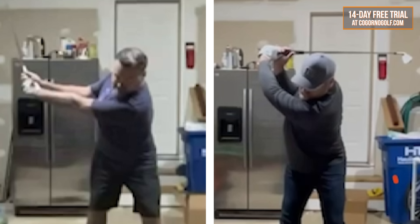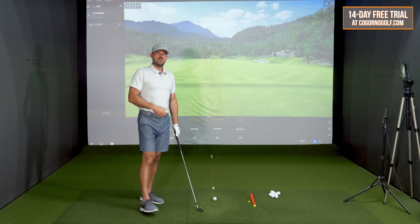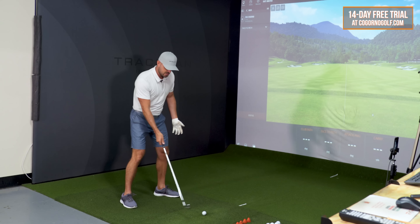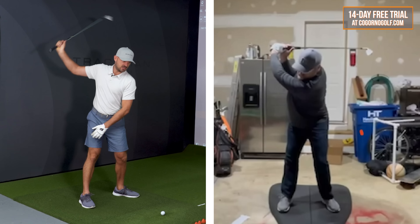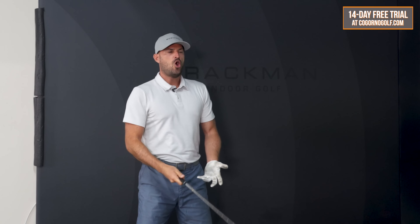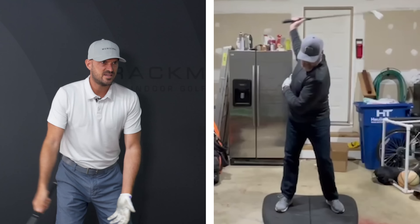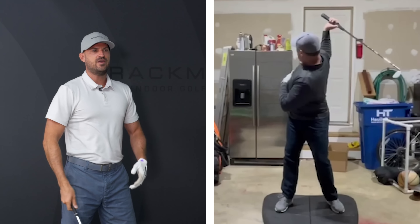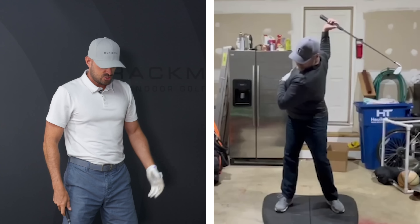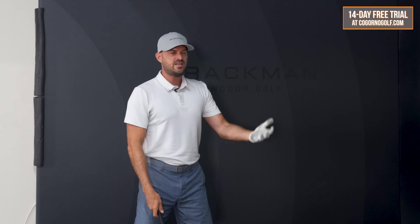We increased the turn quite a lot without having to think about it by just getting the arms and club pieces moving — quite a dramatic difference in overall swing length, which is going to lead to more speed and more power. There we got some good visual images of how different Greg's backswing length looked and how much more turn he had. And we never talked about adding turn — all we really focused on was getting the arms and club moving and letting his body respond to those motions.